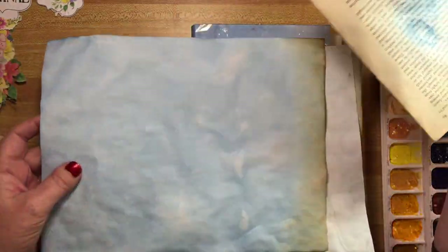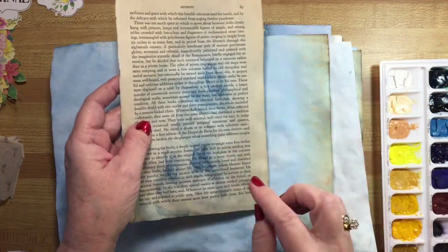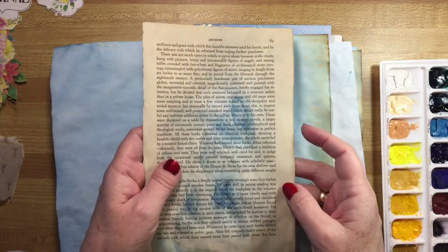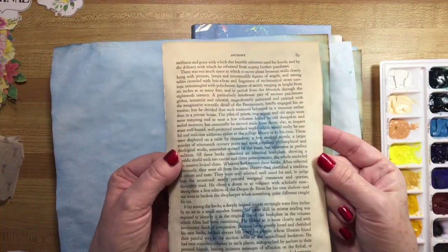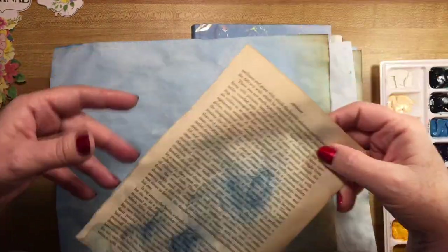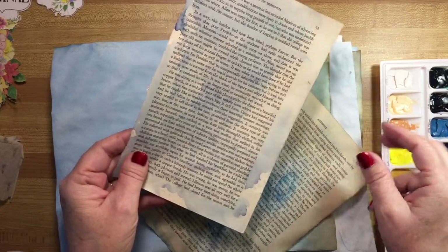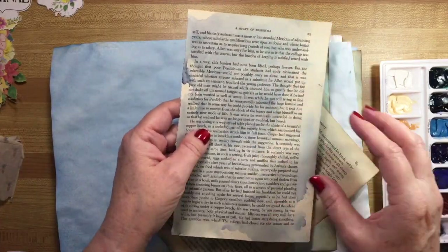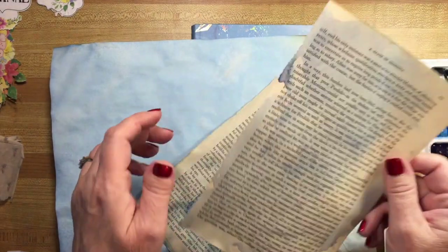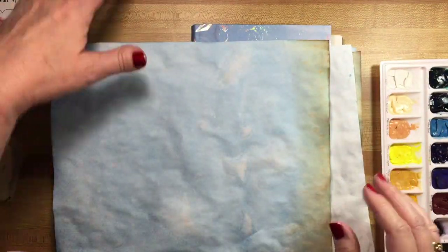I took a page out of the book and did the same thing with it. Because it was a yellowed page it didn't take the color quite so well, so I let it puddle a little bit — it's kind of fun to have. Here's another one where I sprayed it with water and then put some paint on it, and I think it'll make a nice little envelope or pocket in the journal as I go along.